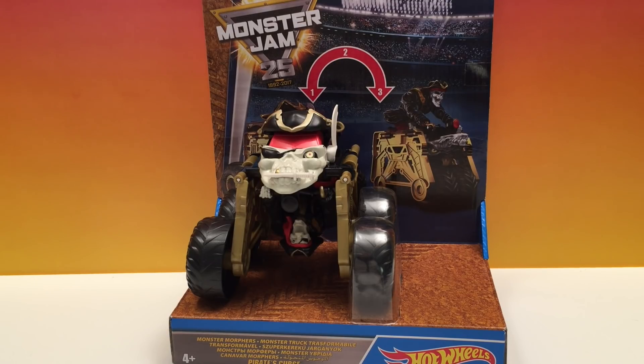Hey guys, Toy Tester Tom here and today we have another Monster Morpher. This is an awesome Monster Jam truck combination flipperoonie toy. We've seen a few before and this is a brand new one that just came out, so I'm real excited about it because we're building our collection and that's pretty awesome.